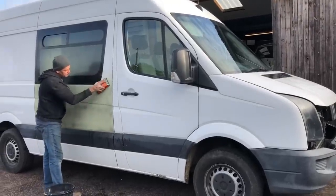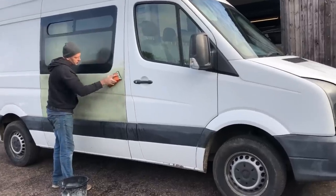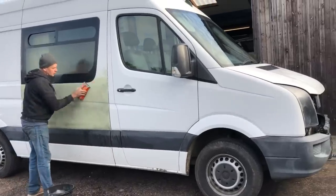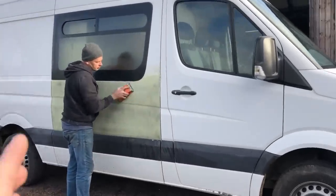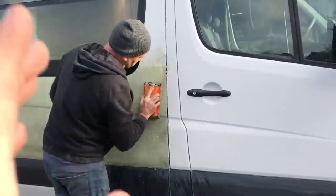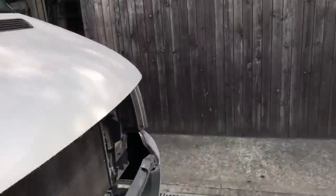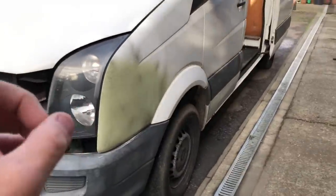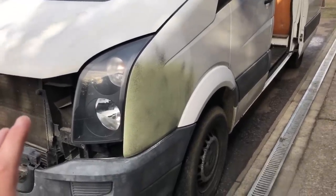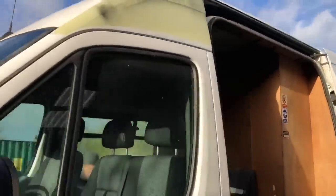Hi everyone, welcome back to the channel. This is the final video on the Volkswagen Crafter. We've decided to do the same process as we did with the Volkswagen Transporter because it worked out really well. In the last video we repaired, painted, and guy-coated this panel. Chris has flattened that off — he got a bit carried away off camera and ended up doing more work. The grill's now straightened out and that's in the back ready to go. We were only going to do the small dents, but Chris said that bigger area was an eyesore and he had to do something about it.